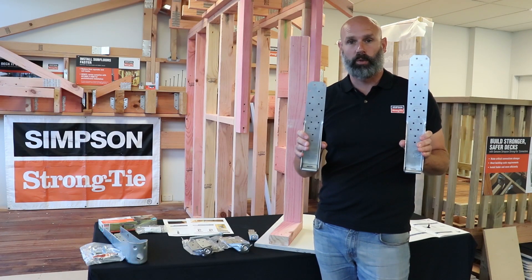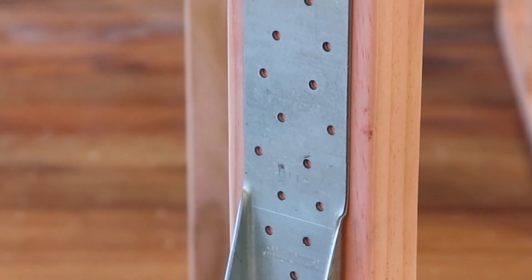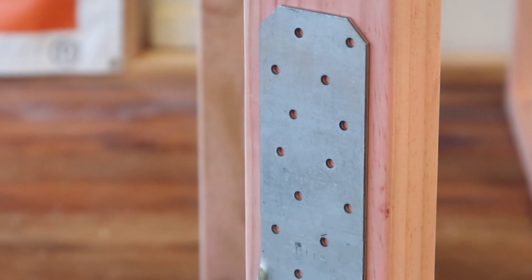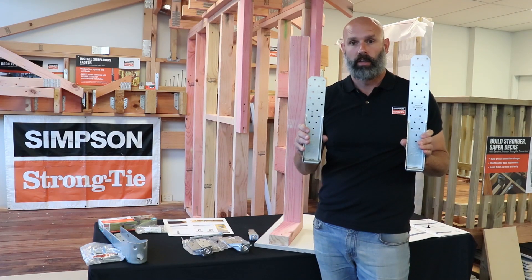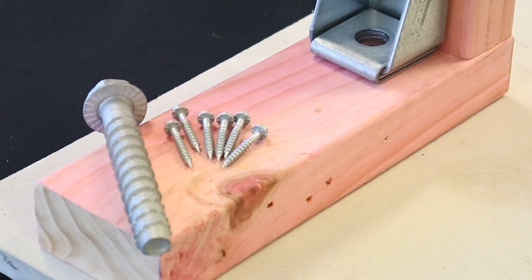It's one piece of metal which has been folded back on itself, so there are no weak points from welding. It also has a unique nailing design which gives it extra strength, and it can be used with threaded rod or our Titan heavy duty screw bolt.